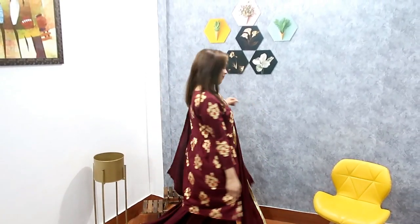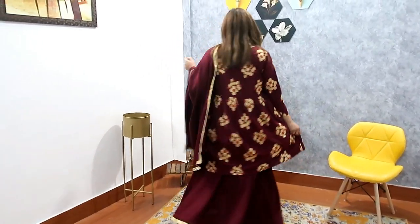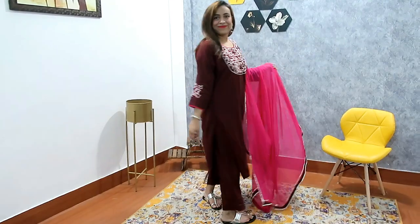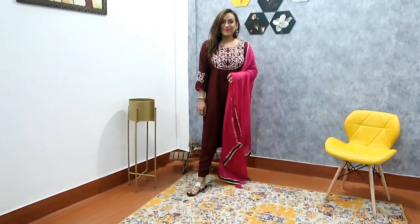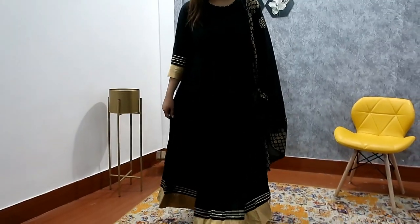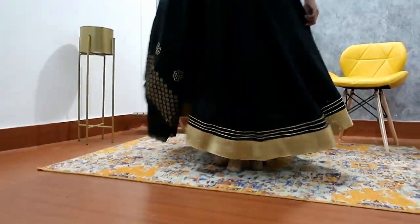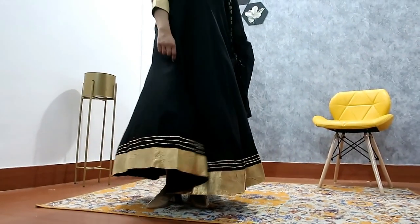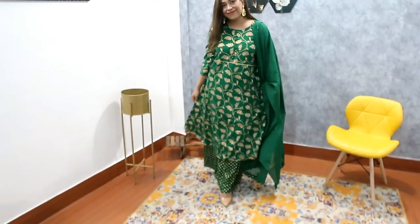Hi guys, welcome back to our YouTube channel. Today's video is a Kurtha set haul under 700 rupees — it's a very affordable haul. I will show you party wear and casual wear in this haul because I have a lot of requests. I'm doing two hauls: expensive and affordable. Today I have mixed casual and party wear because many people need affordable party and casual wear. If you have any requests, I will try to complete them.